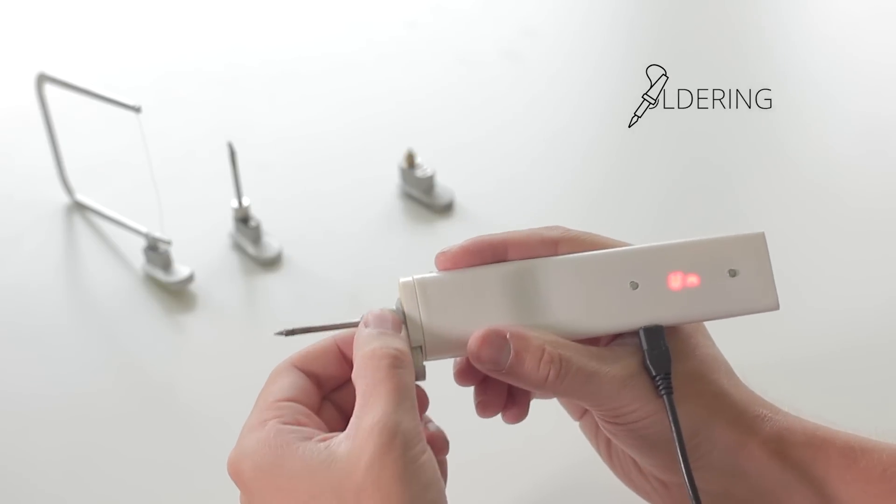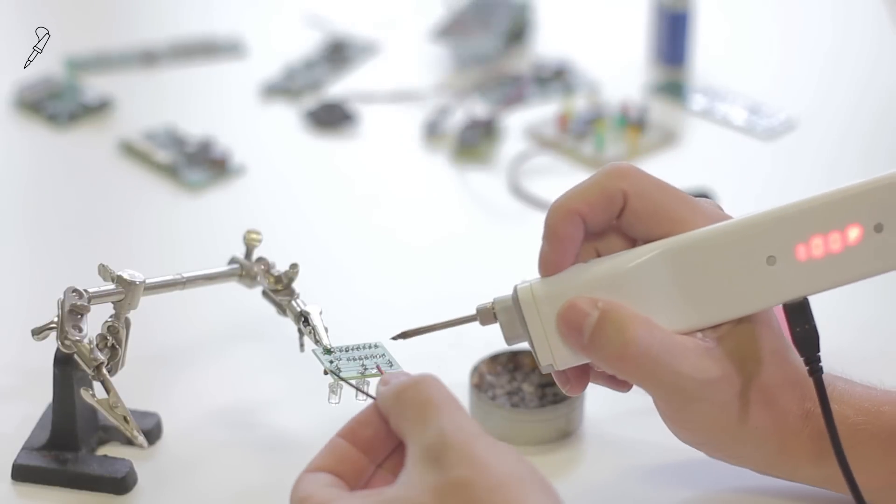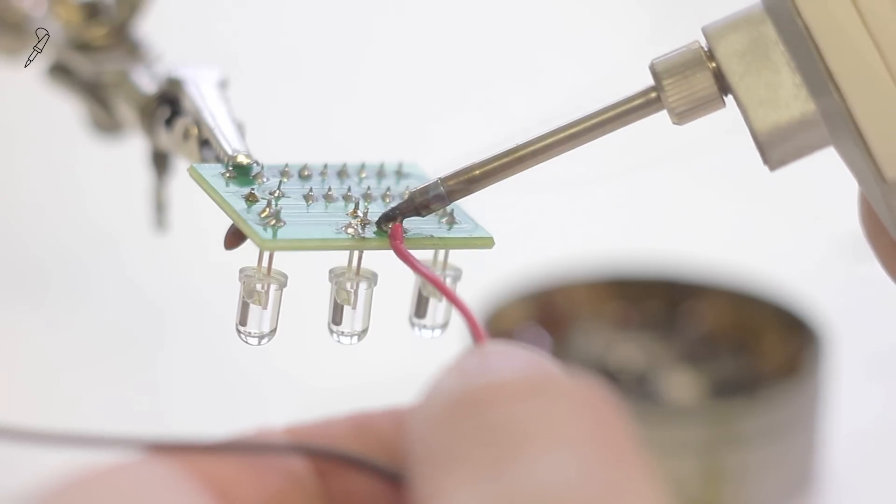With the soldering nozzle you can fix or create any electrical component. The tip can reach a maximum temperature of 490 degrees.